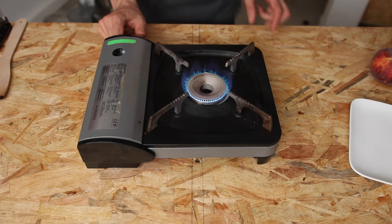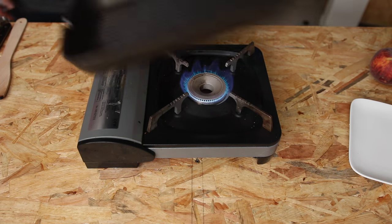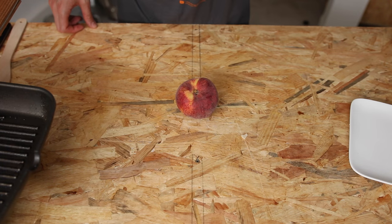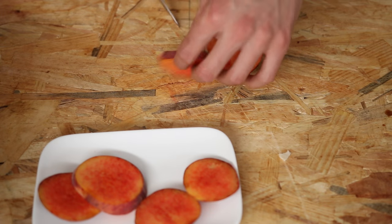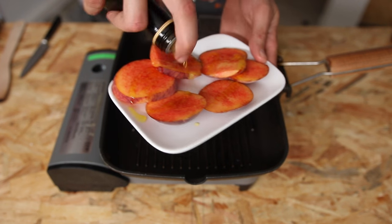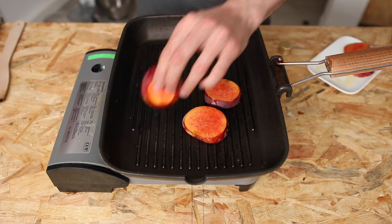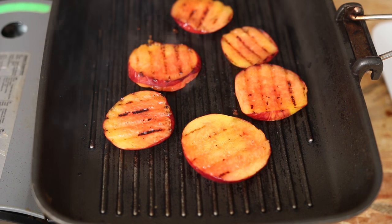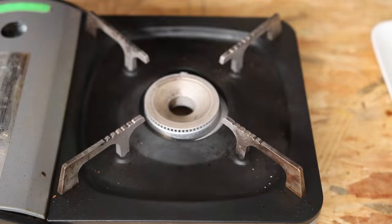Now turn the stove back on to high heat and place a griddle pan on it. Cut a peach into thick slices — this ripe fruit will bring acidity and juices to the tartine. Coat each slice with oil and a bit of salt, then grill them for about two minutes each side. If you don't have a griddle pan, just use a good old frying pan — tight budget, extreme measures.